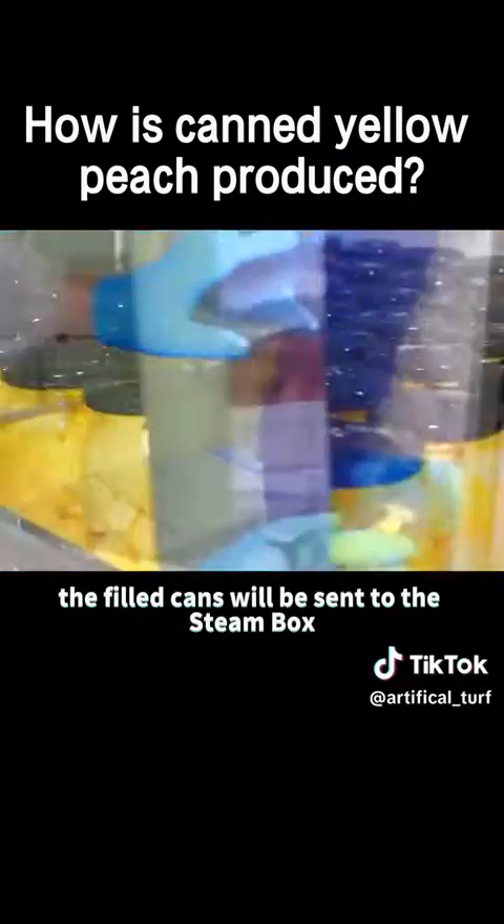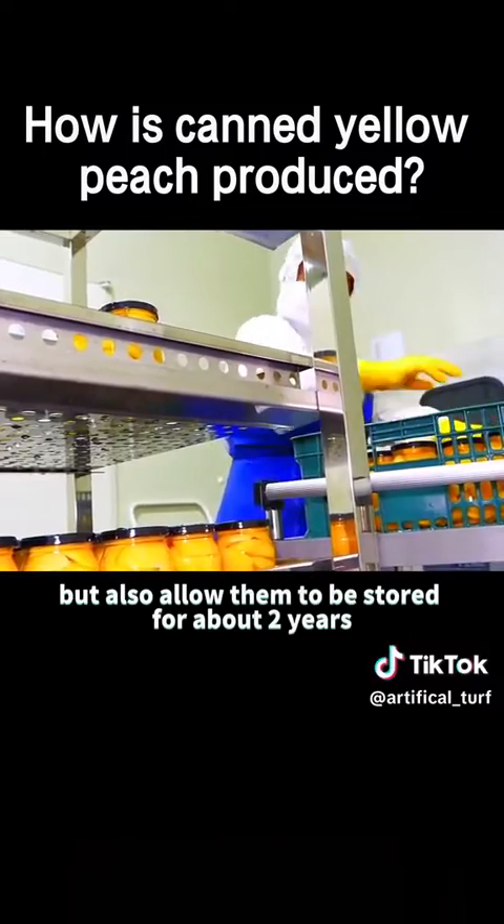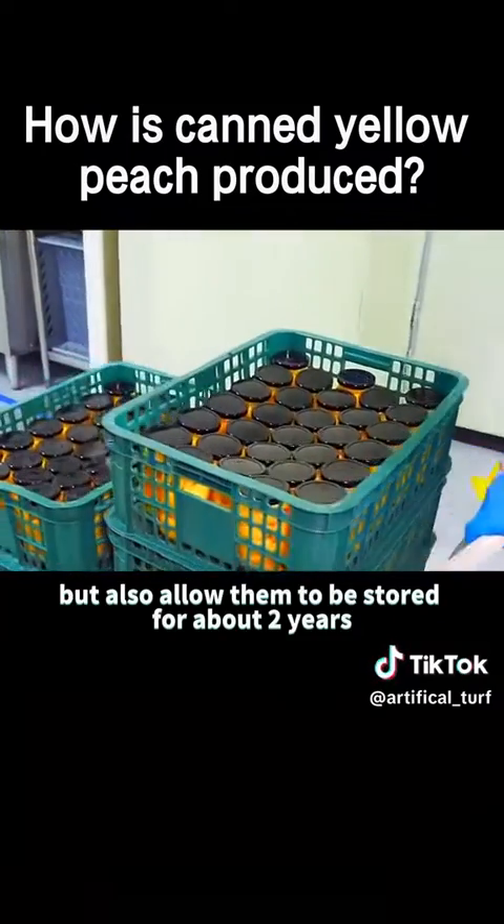The filled cans will be sent to the steam box. The high-temperature steam can not only steam the yellow peaches, but also allow them to be stored for about two years without adding preservatives.